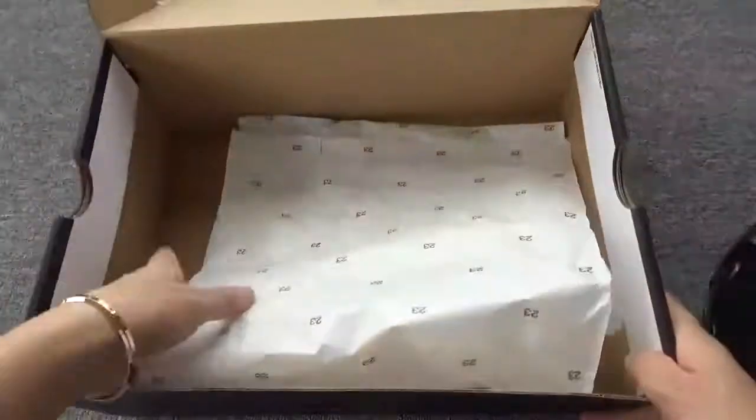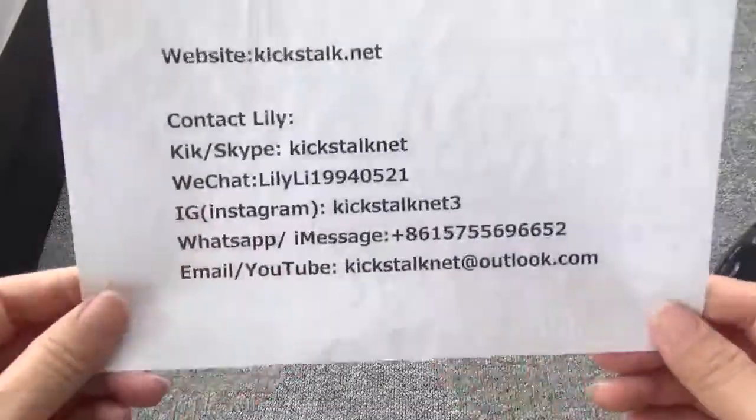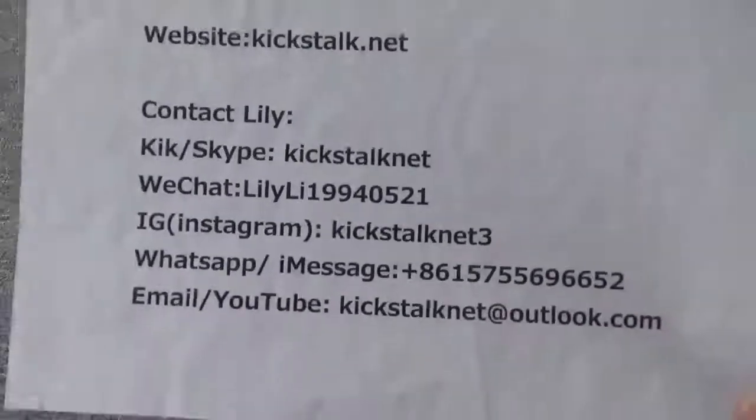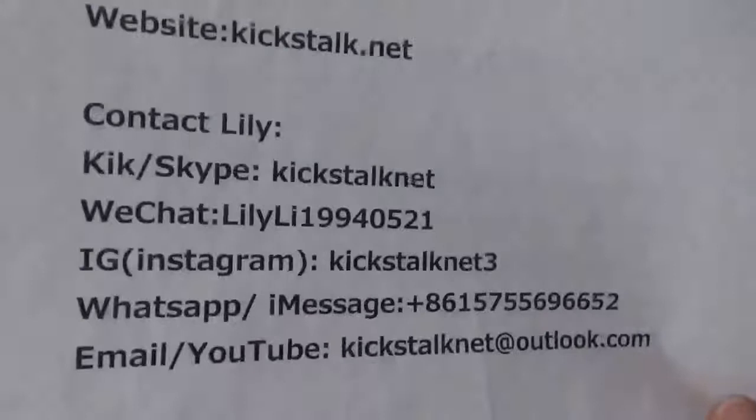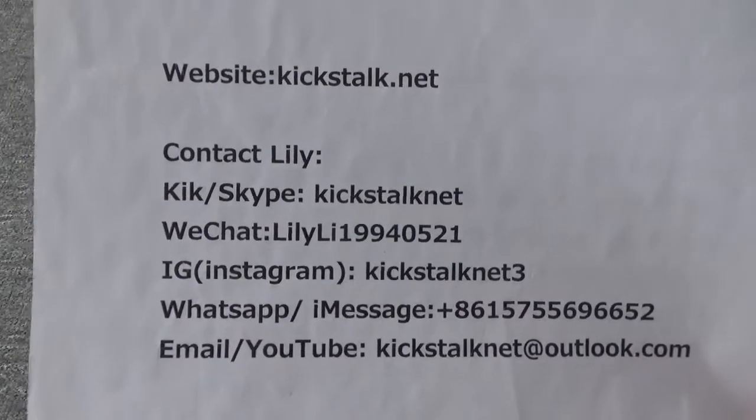Open the box — this is the paper inside. Do you want to get more detail pictures about the shoes? You can go to my website kickstalk.net. And also, you can directly contact Lily — I will give you more information about this pair. Thanks for watching. See you next time. Bye.